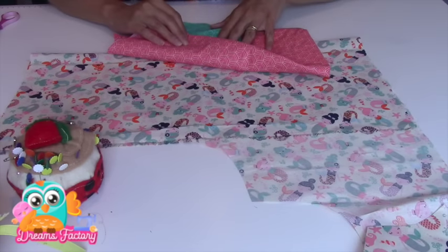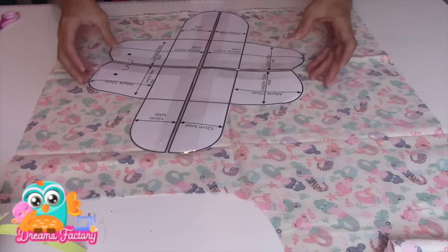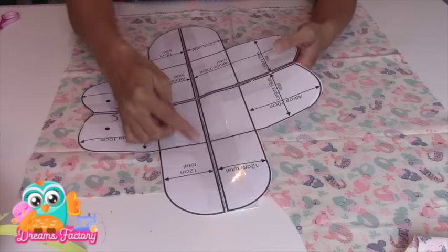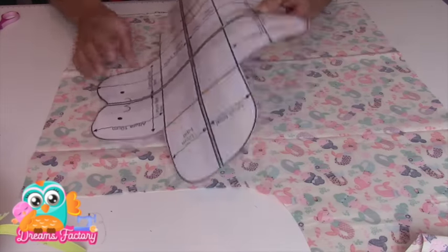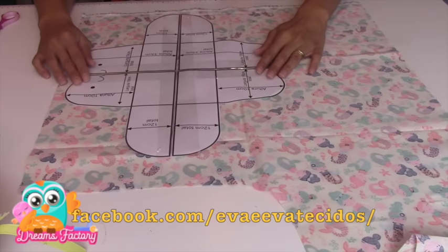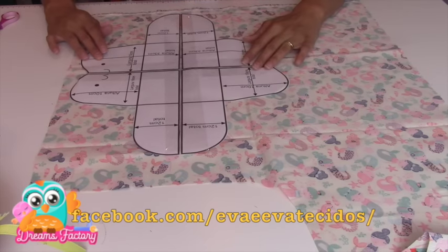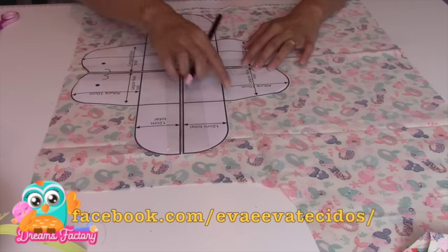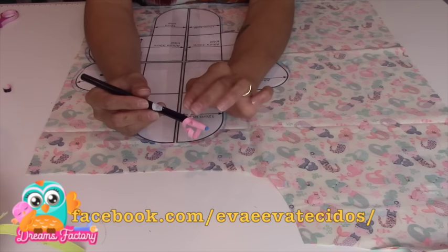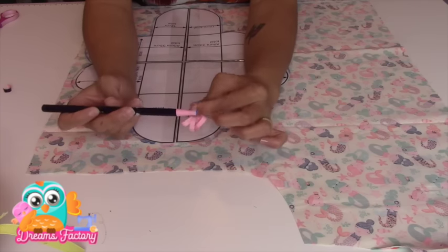Então, eu já tenho uma coleção aqui do tecido que eu escolhi — é o tema Fundo do Mar da Eva e Eva Tecidos. Estou fazendo a composição com a cor coral e a cor verde. Já tenho o molde que foi desenhado pela Nani Beraldo. Vou posicionar o molde no verso do meu tecido para fazer a marcação com o lápis. Esse lápis não precisa de apontador — eu puxo essa cordinha e vou desenrolando para o lado de cima, e assim vai aparecendo a ponta.